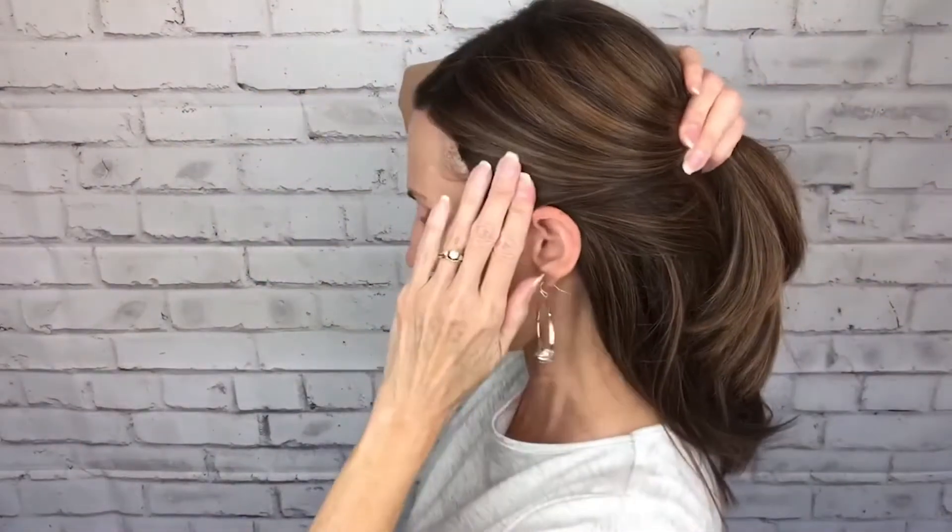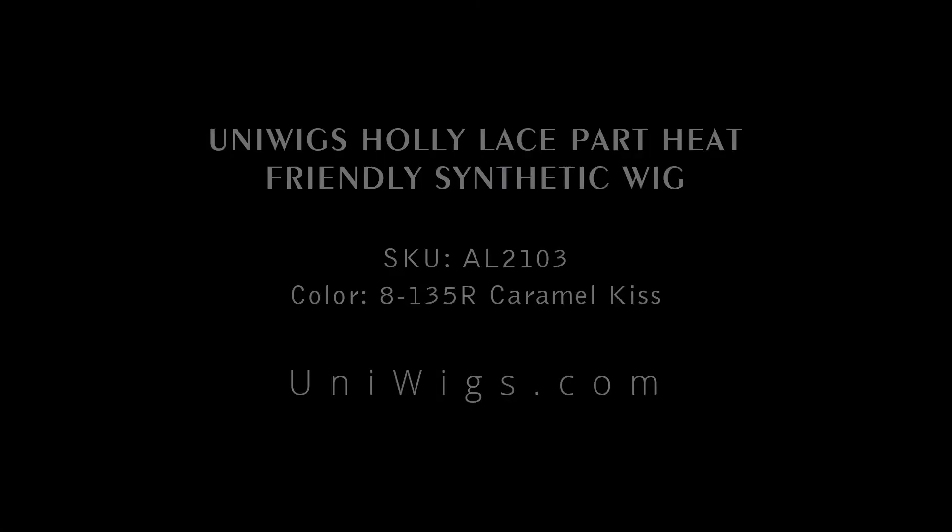One thing I love about this wig is she is an amazing ponytail wig. First I'll show you — before I do the pony — she looks cute half up half down. Looks really pretty like that, so you could just stick in a claw clip for that. All kinds of things you can do with her. She's got this beautiful lace front so you could clip back the whole front if you want to — that would be cute too. She's very very versatile, which I really really love about her.